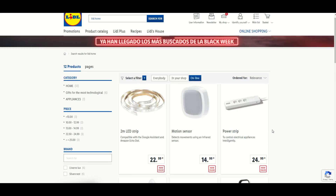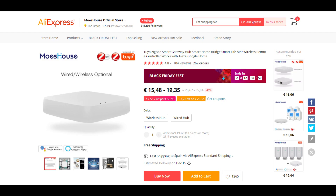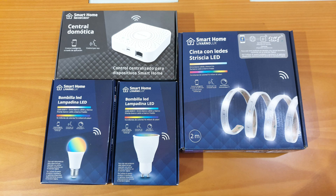I was very curious about these, and since the Zigbee gateway I ordered from AliExpress was taking a lot longer than expected to arrive, I bit the bullet and purchased one in order to integrate three new thermostatic heads for my radiators. Since I was in the shop I also purchased two E27 smart bulbs, two GU10 color smart bulbs, and a 2-meter LED strip — all Zigbee based. The good thing about buying local is that you can easily return them if there is a problem, unlike products from AliExpress.